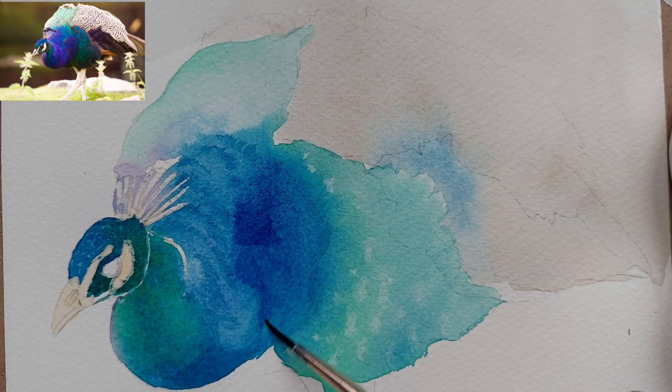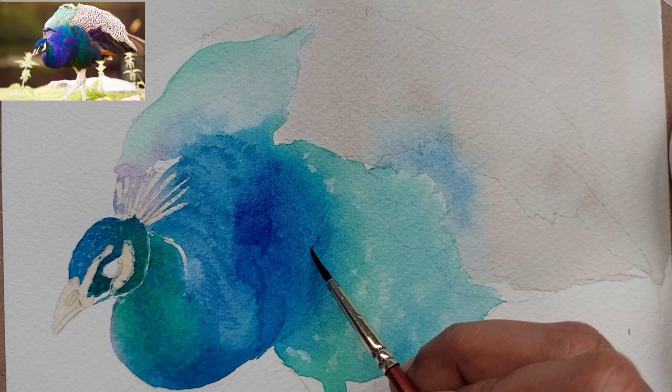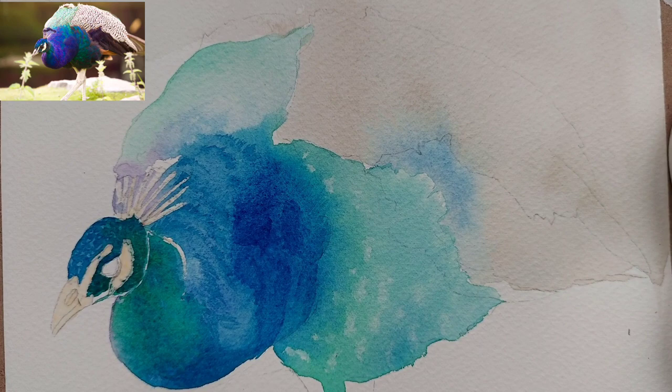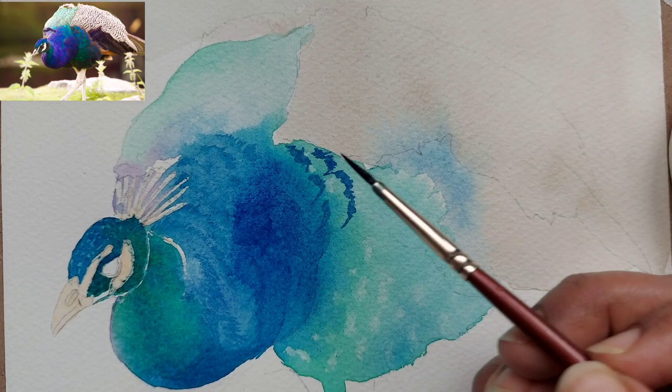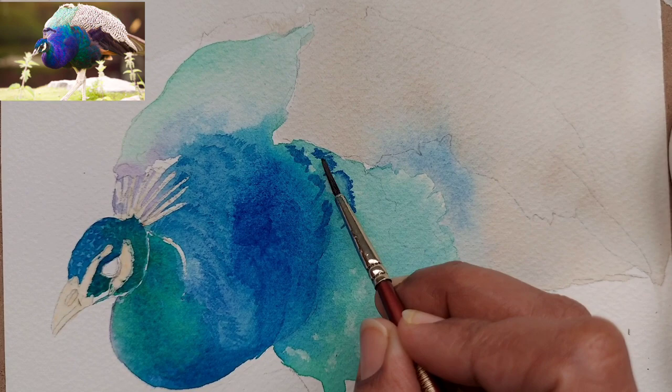Once we have painted those textures, with a damp brush I am just merging them with the initial layer so they don't stand out and look like they were drawn with a blue pen. Here I am doing the same thing with ultramarine blue but with broader strokes — painting some strokes and then merging one end with a damp brush.